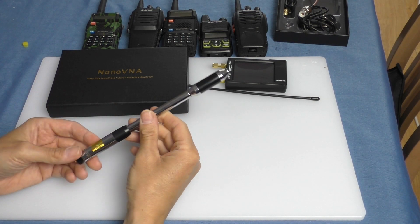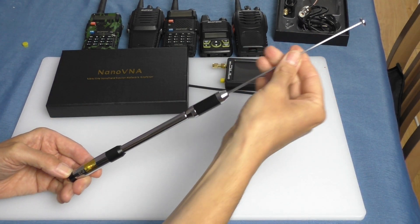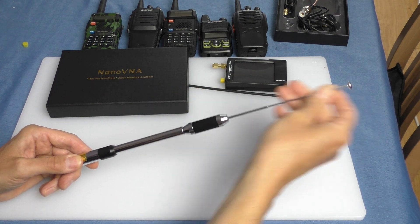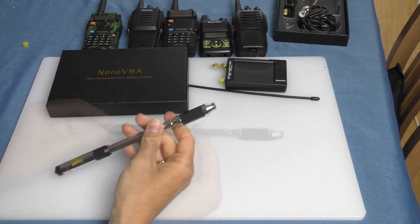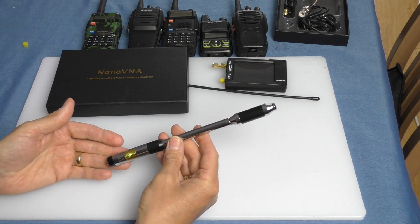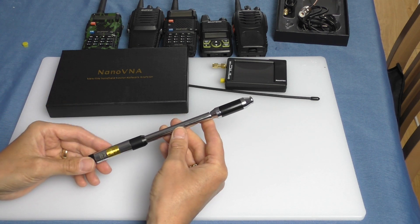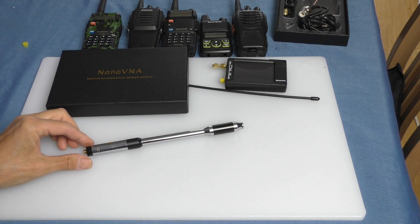The antenna measures 21cm at its shortest and 92cm fully extended. They claim it covers from 80 to 900 MHz, and because it's a large antenna you should get some gain. At 144MHz they claim 2dB increase, and at 440MHz as much as 4dB. I haven't got a field strength meter to test that, but in this video I'm going to connect it to the NanoVNA and check that the SWR is acceptable — ideally tunable to 1:1, but at least not 4 or 5.